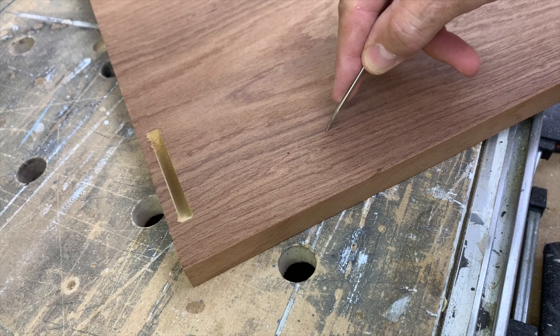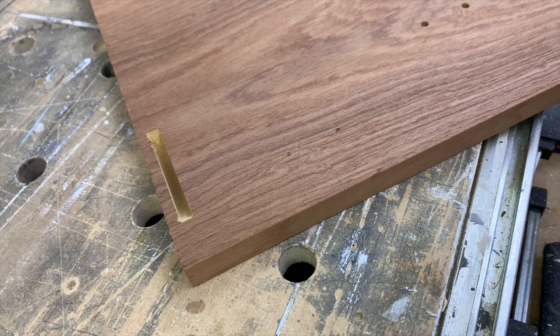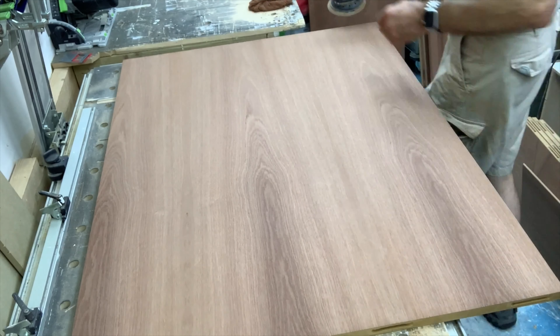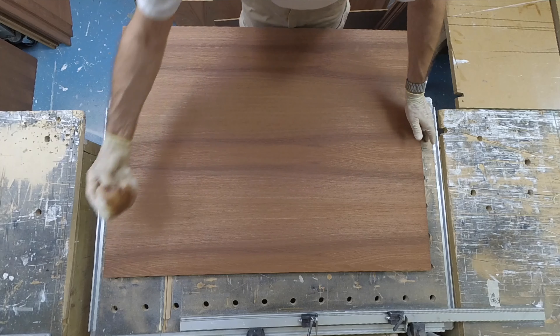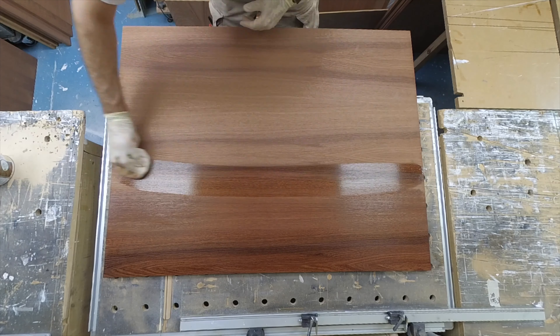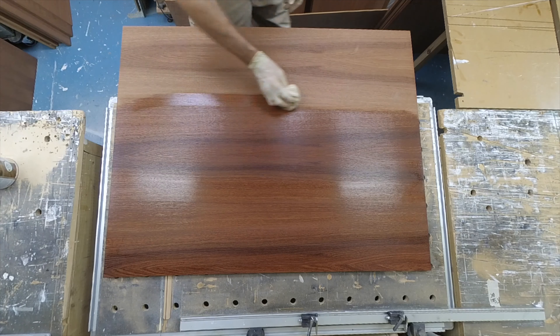After that it was on to marking out the hinge positions, using a rod or story stick to keep them consistent across all the carcasses. Then it was sanding and waxing — sanding back to P180 before the first coat and again to P320 for the second coat.